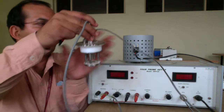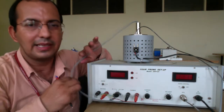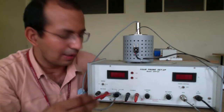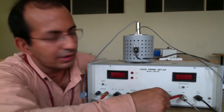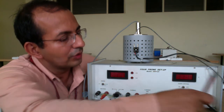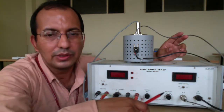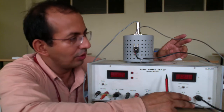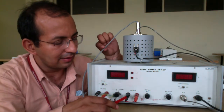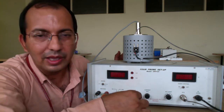I will put the specimen back into the setup and demonstrate what is happening. If you look at this portion you have some connections — this connection goes directly to the oven, and the second connection goes to the crystal. So basically your crystal will be connected with the help of this. The four probes here are the voltage terminals and these are the current terminals.